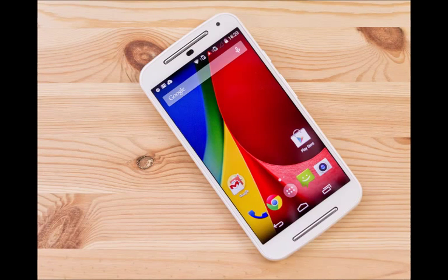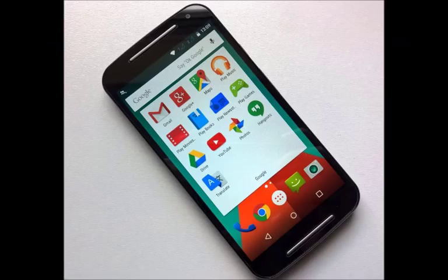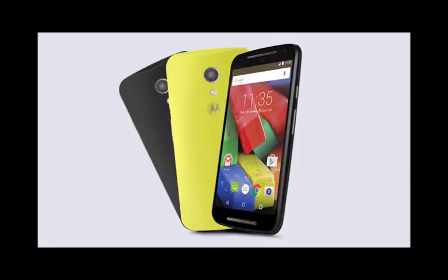Those subtle changes start up front, where Motorola is sticking to the same 5-inch 720p HD screen as the focal point. It might have been ambitious to expect a full HD 1080p screen here, but 720p is slowly becoming the norm at this end of the market. Lining it up against the screen on last year's Moto G, you'd be hard-pressed to notice any differences. It's still not an exceptionally bright screen, but images remain sharp, colors are generally accurate, and viewing angles are decent as well.